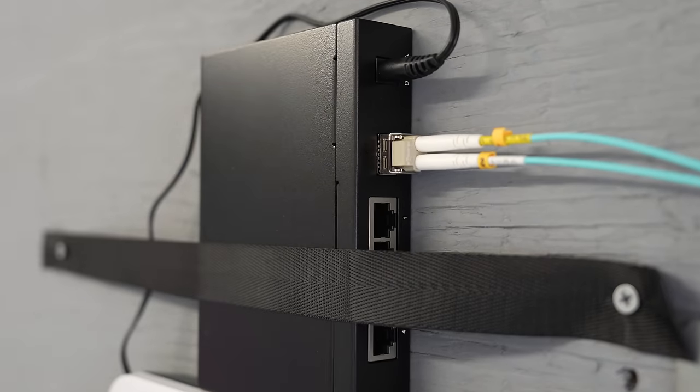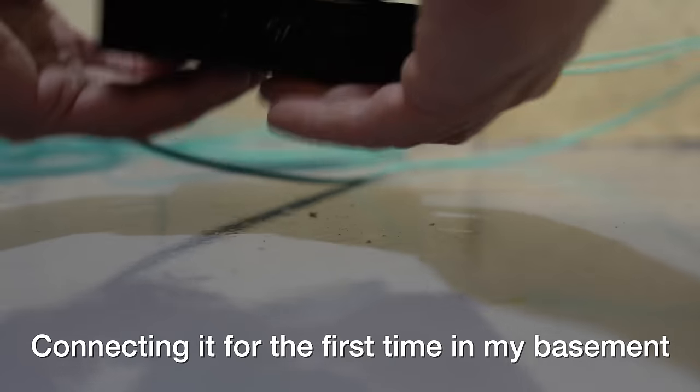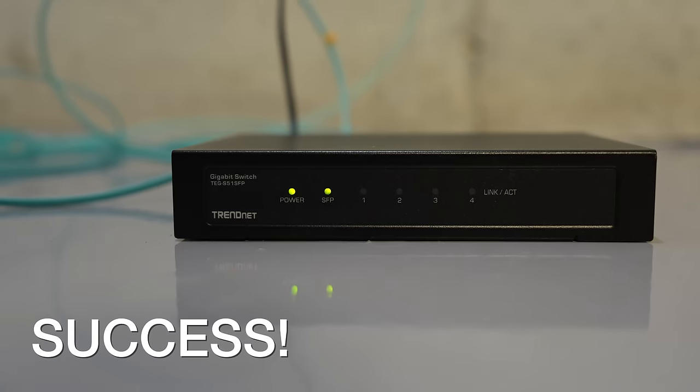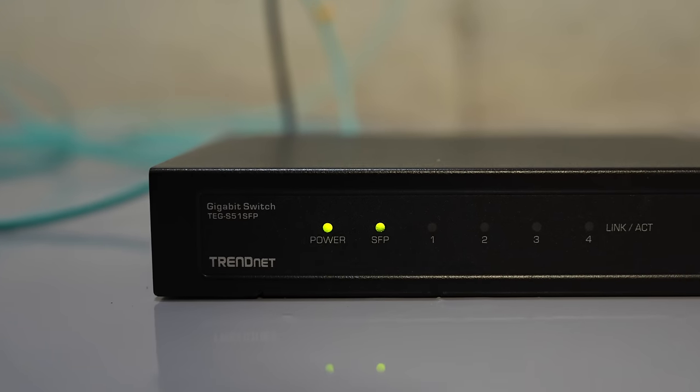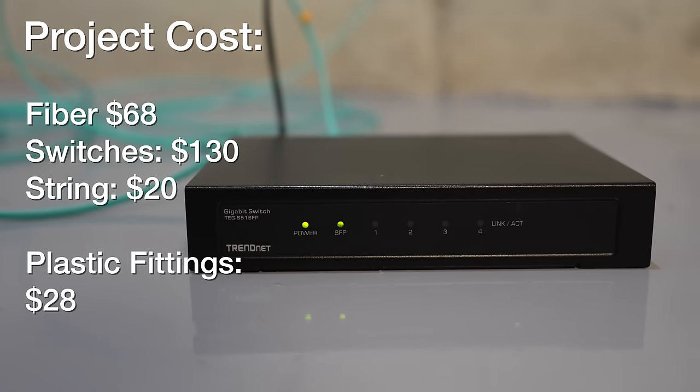Now I can plug it into my switch and see how it works. These are 1GB switches — they're not 10GB, but the fiber can do 10GB in the future. These switches are only $50. I'm going to do 10GB at a later date, but this was a cheap way to get this project done. When you add in the fiber and things like the pull cord, I still only spent about $200 for this really high-speed data connection.